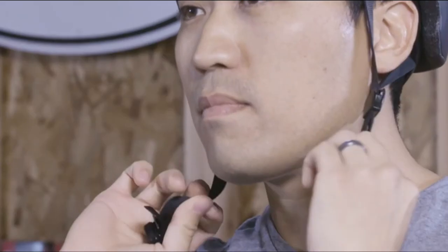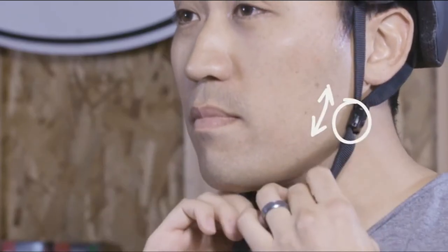Next, use your two fingers to check if your straps form a V under your ears. If not, adjust the slider on the straps to form a V slightly in front of and under the ears. Lock the slider if possible.